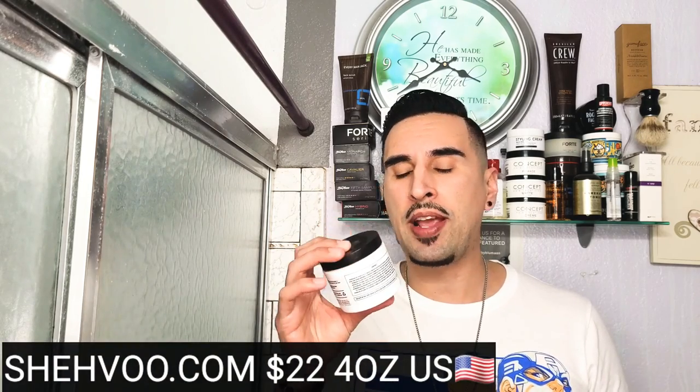It's a very soft hold — it doesn't harden up, so you can rework it and recomb your hair. It's got a medium shine: not very shiny, not matte — right in the middle, just a natural shine, which I really like. And the hold is strong — the more you put on, the more hold you'll get. Two dime sizes gives you a solid medium hold; three gives you a pretty firm hold. Overall, a really great pomade — definitely check it out. I'll put a link below where you can get yourself some Shavu pomade.